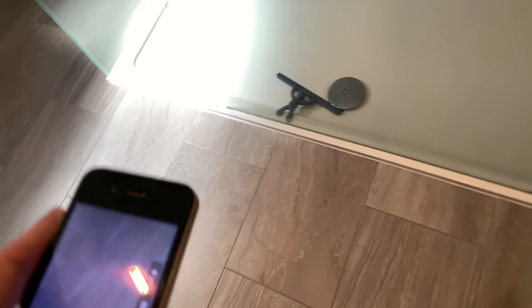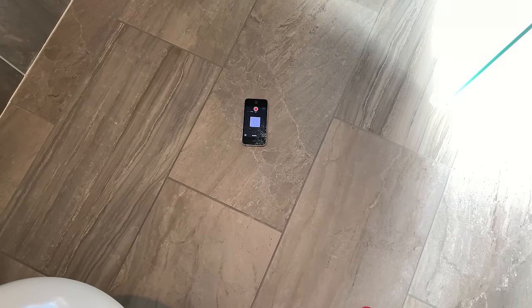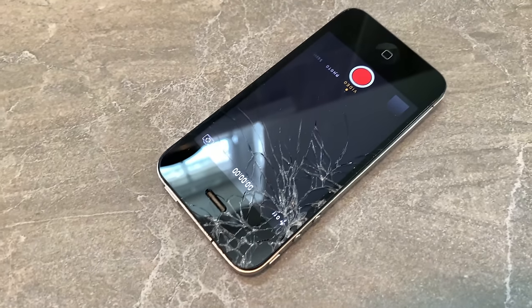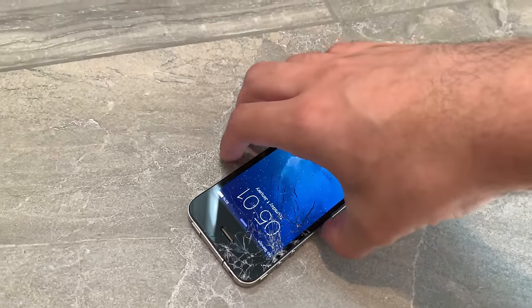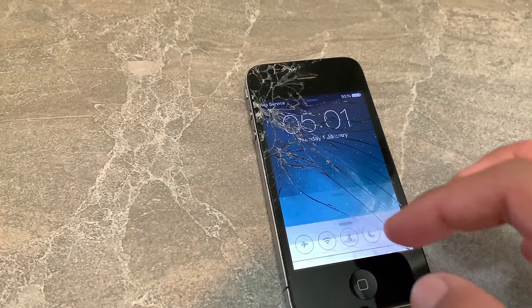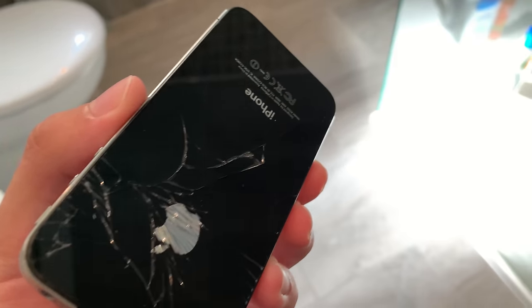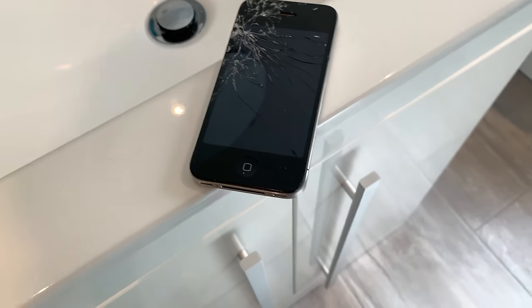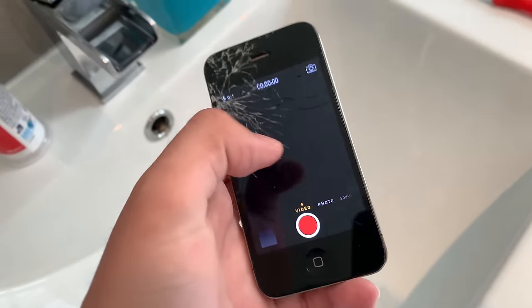So what we've learned from this one is that it seems to be really tough. We'll just do a flat-down drop from above head height. There you go — that's the damage we want. The back's good, but you can hear the front making weird noises now. Let's try the back drop again. There's more cracks in the front and the back. So that's the phone finished the drop test anyway. It still looks like it's working but it's not in such a good shape anymore. Camera still works.